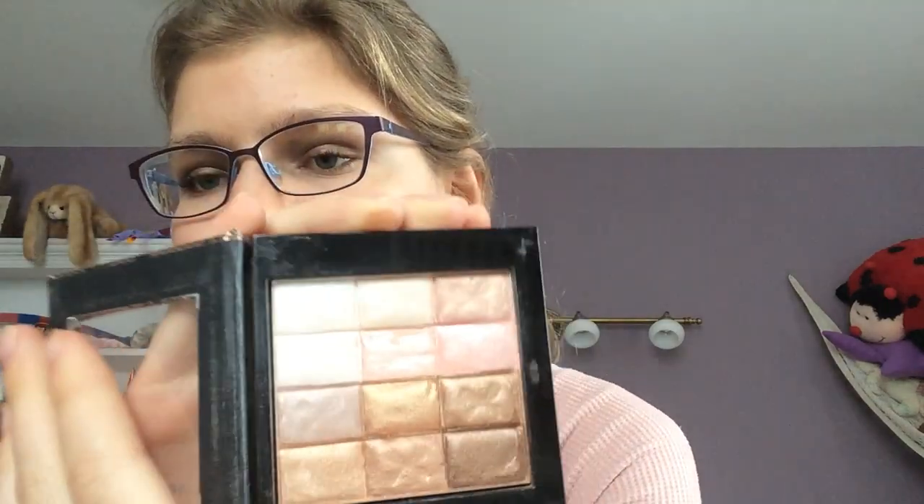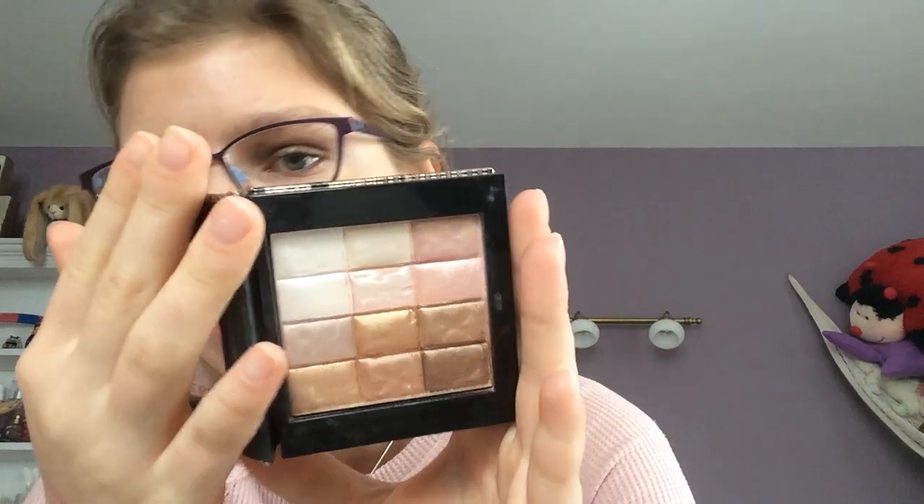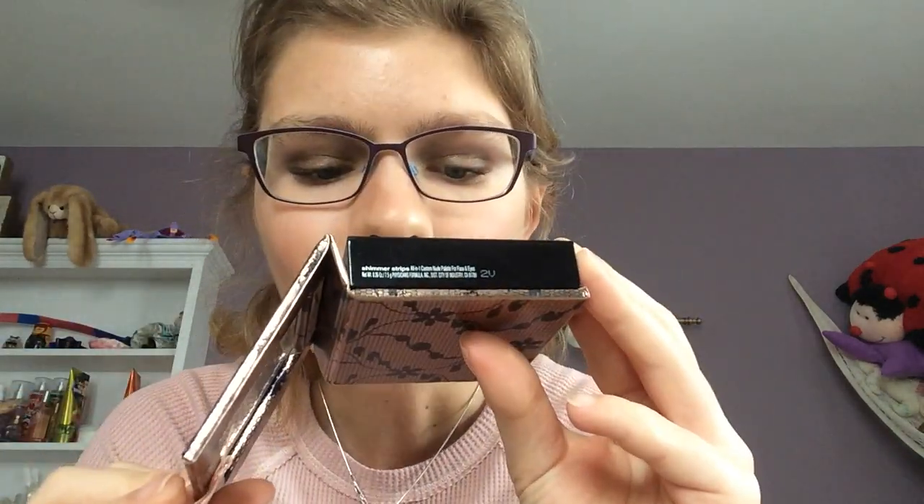Next, I have the Natural Nude Physicians Formula Highlighter by Physicians Formula. It looks like this. I use the top two rows as a highlighter, and I hope to hit pan on this. I've been using this so much lately and I just can't seem to hit pan on it. It just doesn't want to happen, but as you can see, I have made some progress on it. I've really been trying hard to use this up. Hopefully by next time, I'll have pan on it.